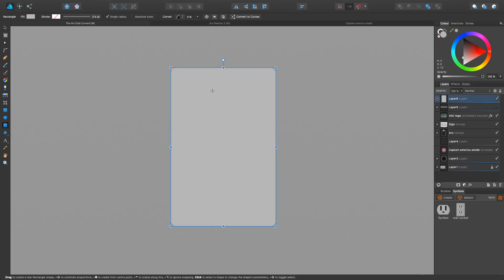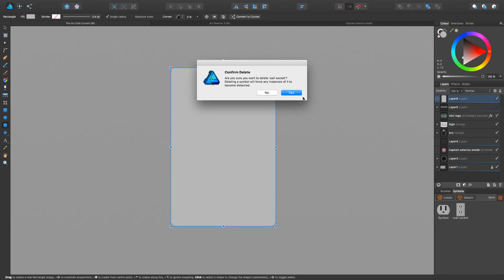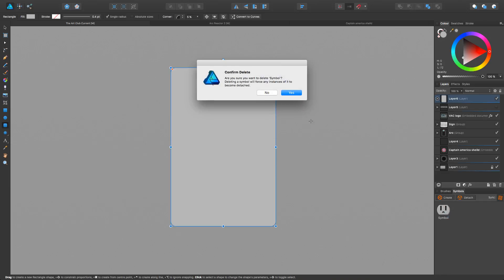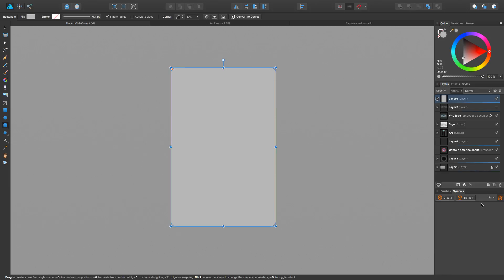One thing I'm going to do is show you symbols. I can pretty much delete both these symbols because we're going to be starting over. First things first — we're going to get our first symbol going here.